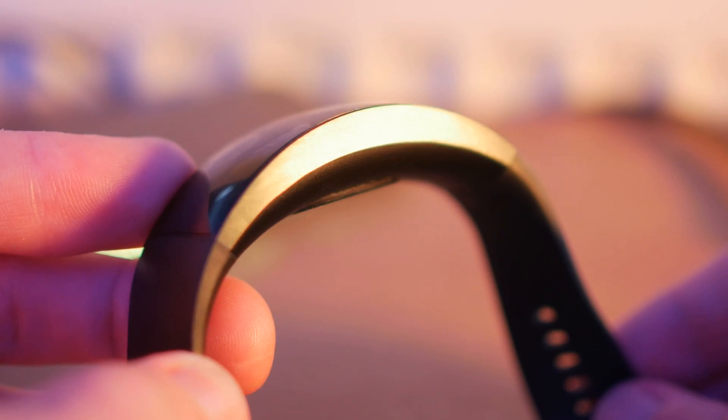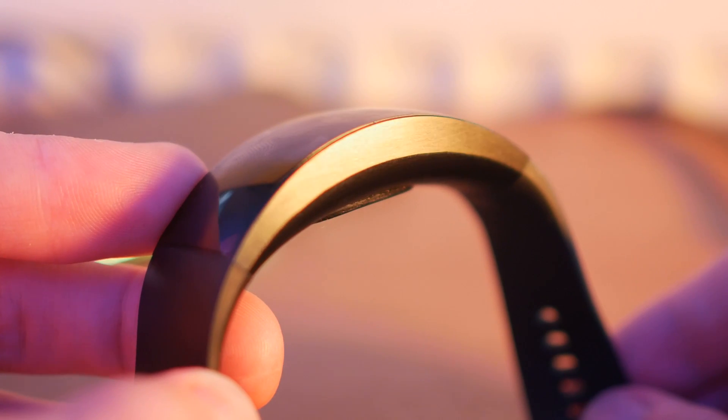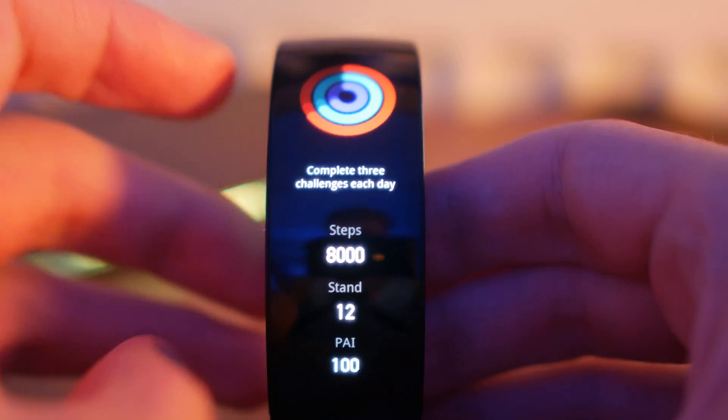We're going to talk about the curved display. We're going to talk about what it's like to use on a day-to-day basis, how accurate the tracking features are, and how good the health features are.